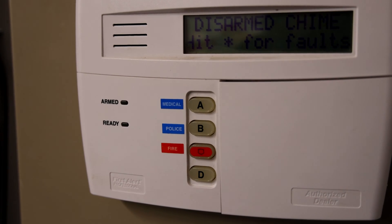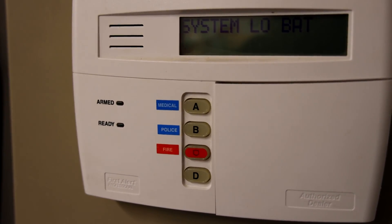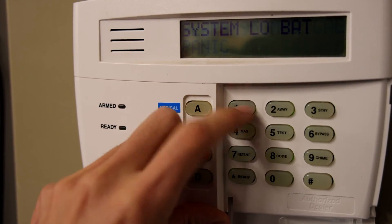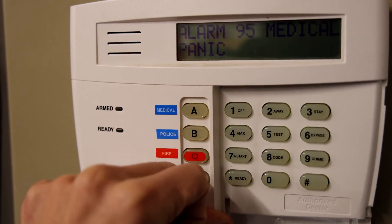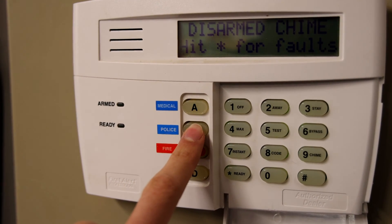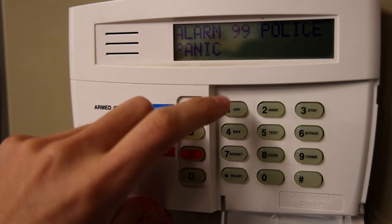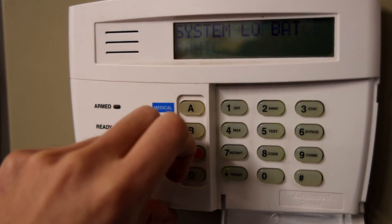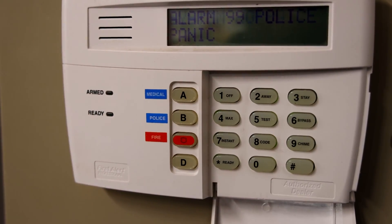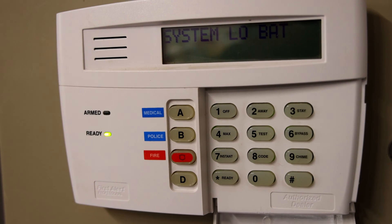I'll go ahead and push each one so you can see what they do. We'll start off with the medical. As you can see, that one just sets off an alarm on the keypad and then of course it would call EMS. Let's go ahead and activate the police one. As you can see, that one obviously would put the system into police panic mode.